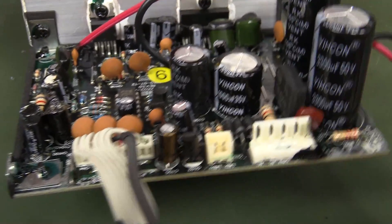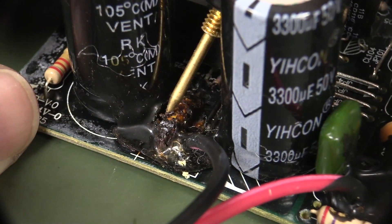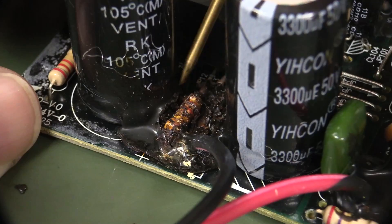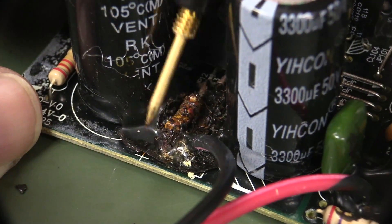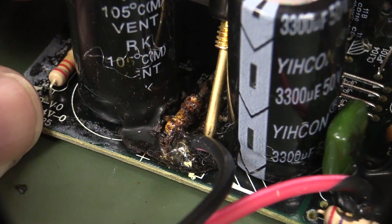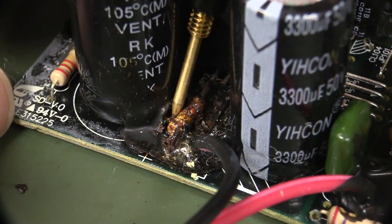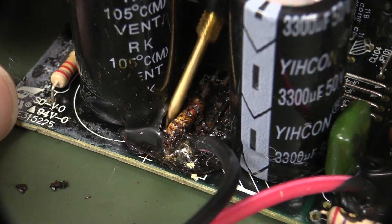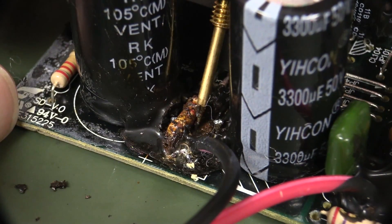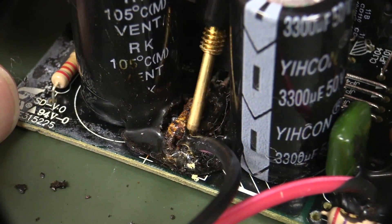And there it is — the hygroscopic black gunk of death. And hello — is that a fried resistor? Wow. Was that the 2.2k resistor that we actually replaced last time because the lead was corroded? This stuff is an absolute plague. Every Gen 2 Rokit speaker — I believe all the different sizes, not just the 6 inch but the 4, 5, and 8 inch — are all afflicted by this same black gunk of death. It's just horrid.